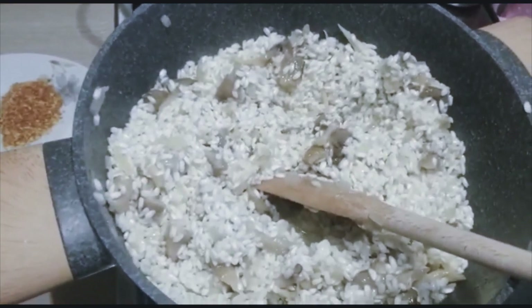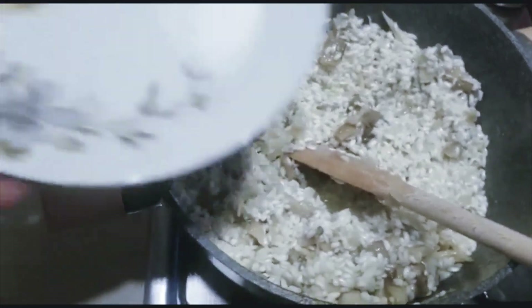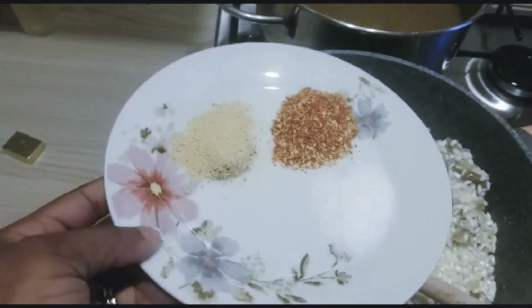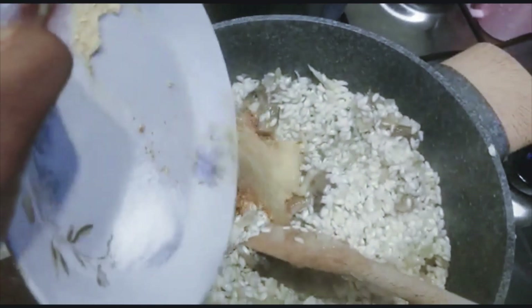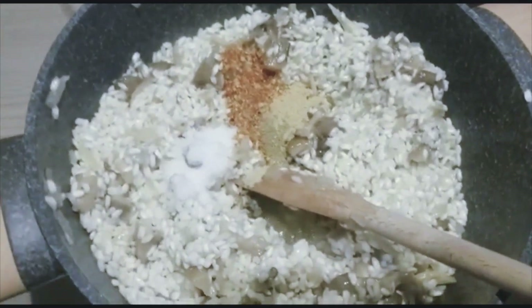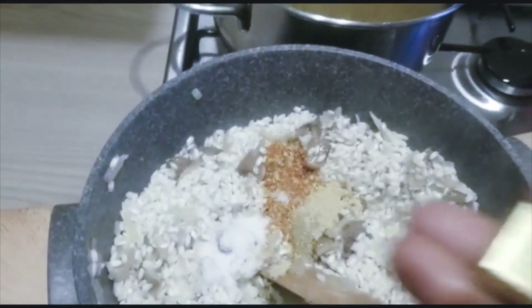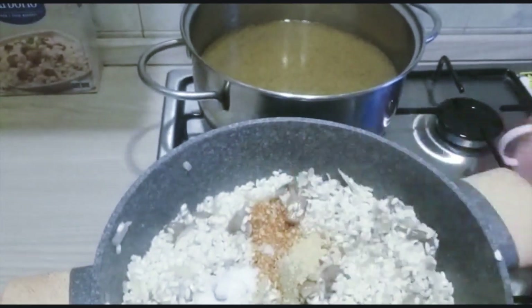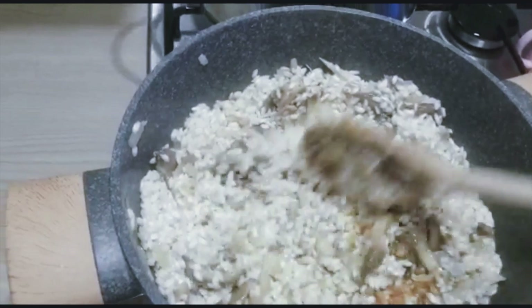The next thing I'll be adding is salt, pepper, blended garlic and onions, and my seasoning cube. Then I will stir it all together.